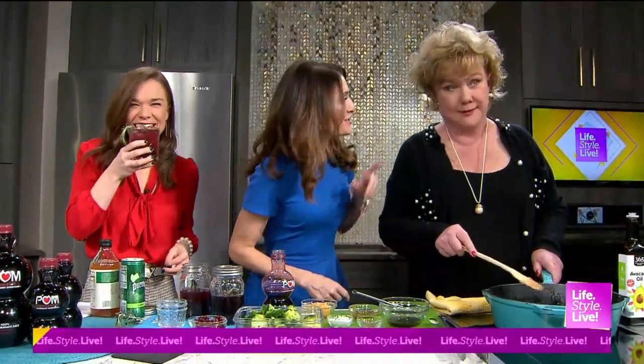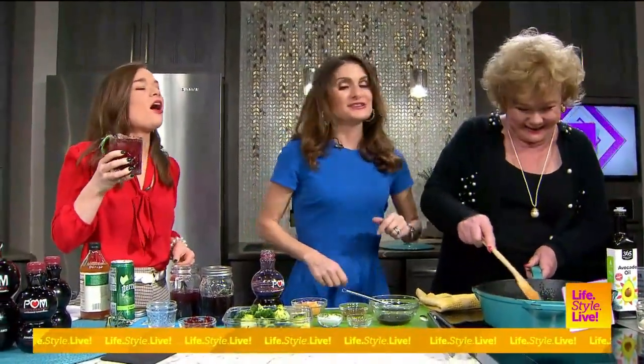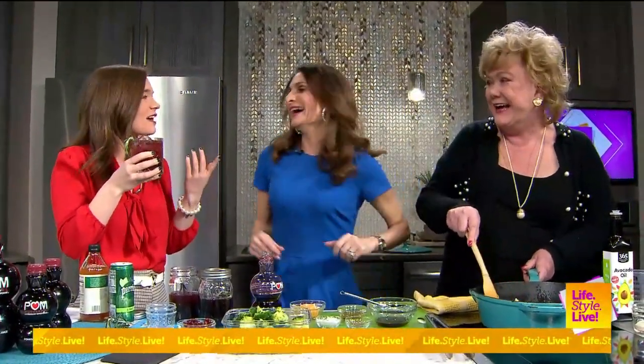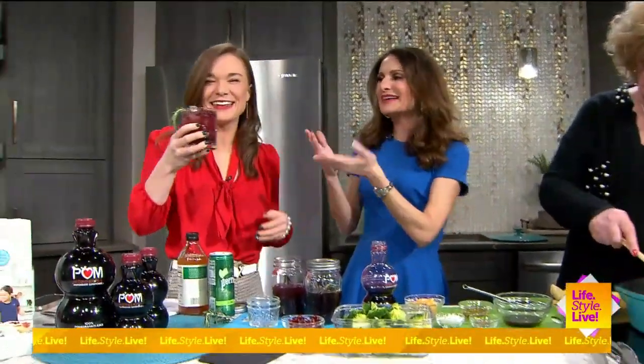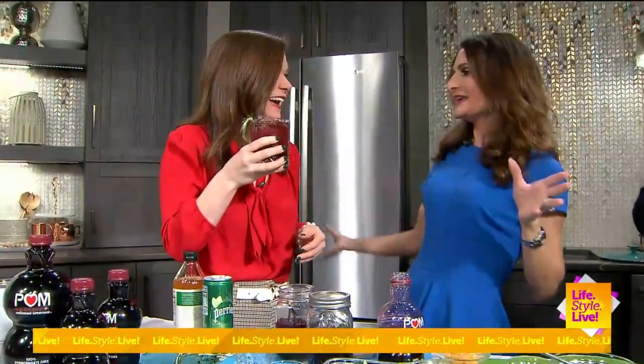What about those people who'd like to add a little vodka? If you want to do that, you go on with your bad self. Honestly, gin would be good too — I could see this with gin or tequila, totally. So it can carry you any day of the week, any time of day, of course without the alcohol.